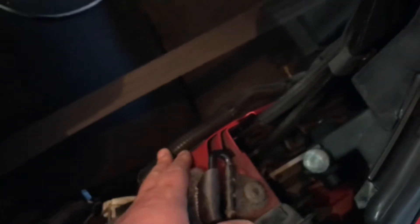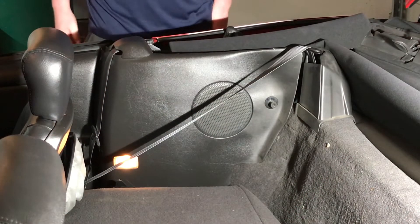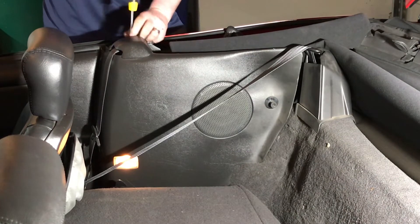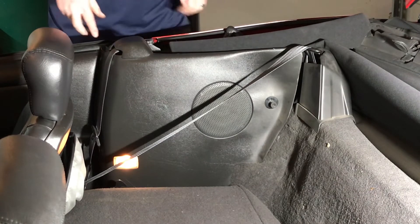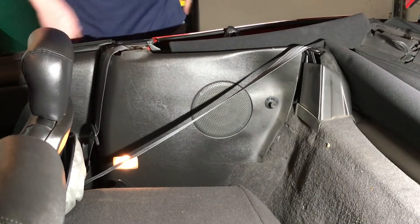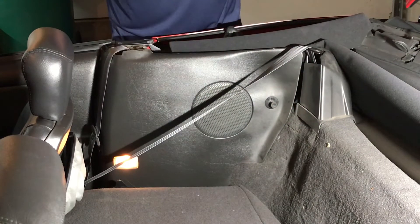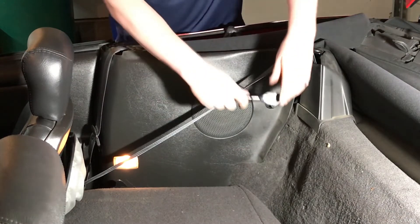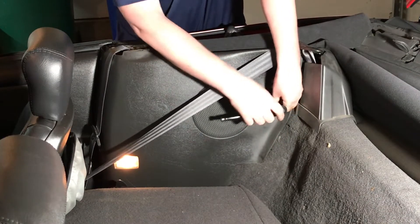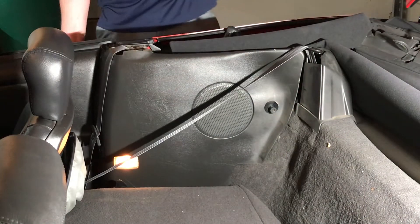We ran our cables. This panel actually pops on and off — it's only held by a screw on top. We popped this top panel off; there's a Phillips screw right on top. Go ahead and remove that screw — don't lose it, throw it in your pocket. This is held on with clips, so pull that off and tuck it out of the way. Now you have your rear seat — fold it down and use a T-50 Torx bit to loosen it up. Open the door, and at this point it's just going to lift loose.